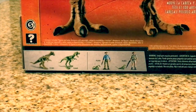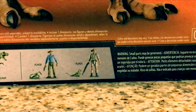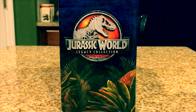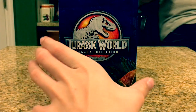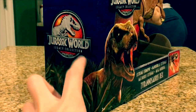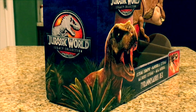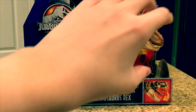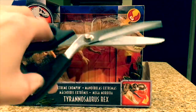Here's Dr. Alan Grant with the flair just like the movie, and right here are some of the other figures from the Legacy Collection you can buy — I really do like that Robert Muldoon figure. Turning it to the side of the packaging, it's similar to the front, however there is this one part of Rexy that actually connects to the front. I really like how they did that. Now let's take this awesome figure out of the box.